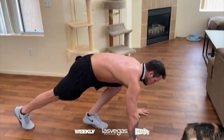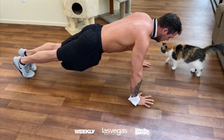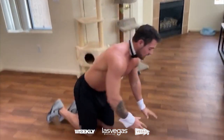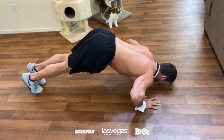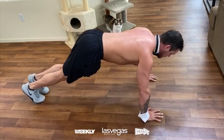The first variation is a normal push-up — down and up, keeping everything as flat as possible. Another version targets the upper chest: with your butt up in the air. A lot of people think that's wrong, but it's a good way to target the upper chest. Butt up, push down, touch the nose, and come back up.